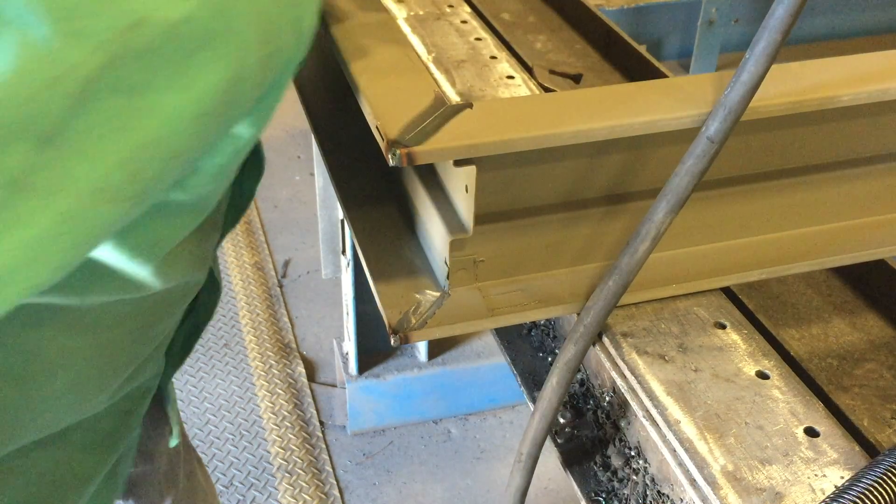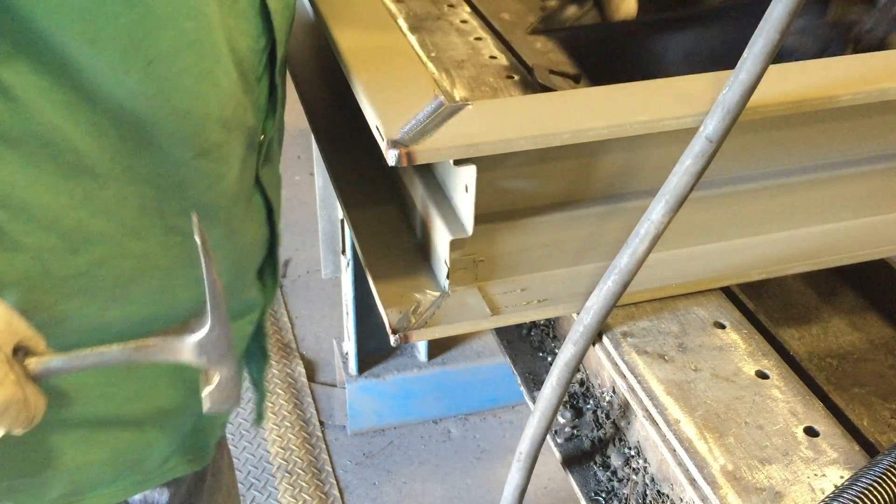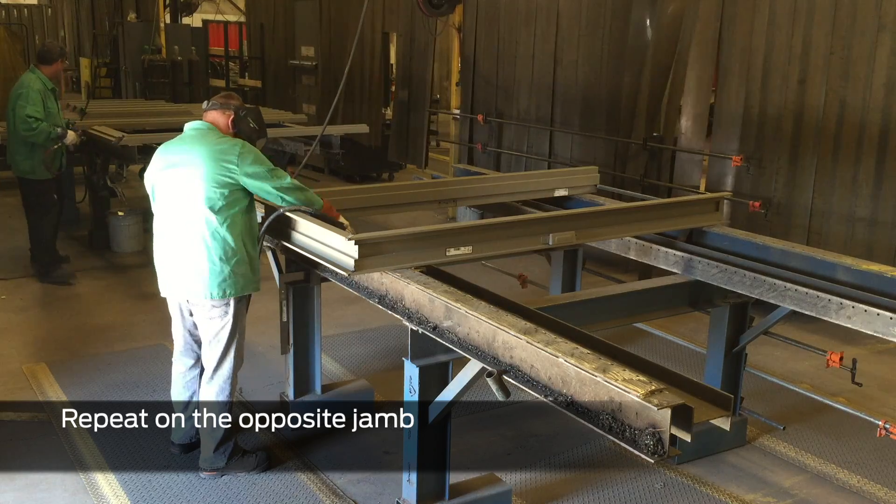Tack weld the outside corners as shown. Repeat on the opposite jamb, ensuring the faces are flush.